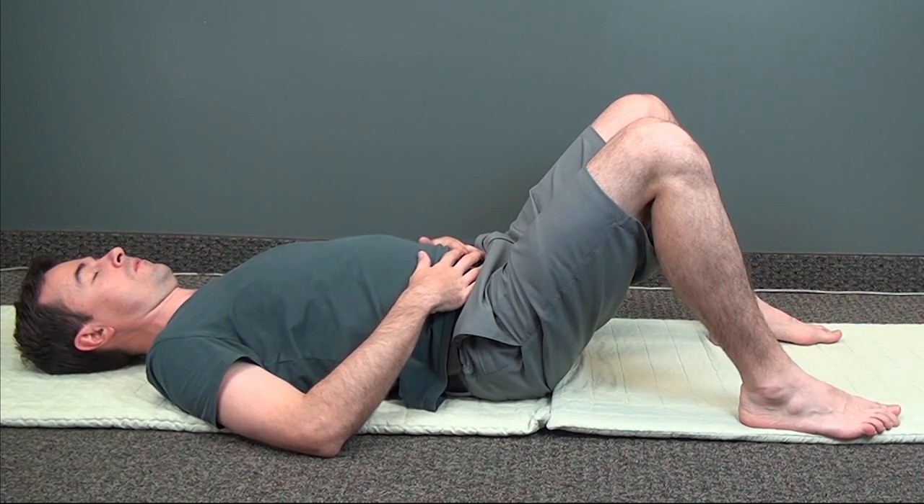By focusing on your core while you breathe, you can actually increase the feeling of energy. Maintain a comfortable focus inside your body.